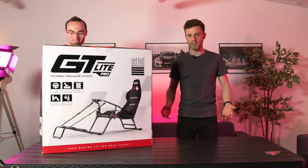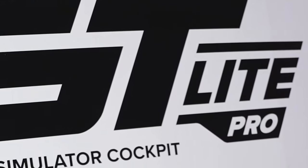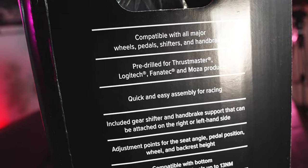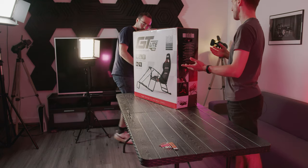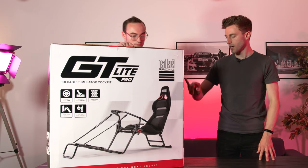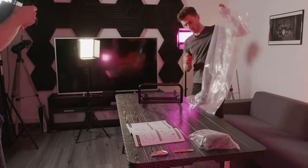Let's start with the easiest thing and that is the box. We haven't even opened this yet, the tape is still on the outside. I can read on the side here — this is compatible with all major wheels, pedals, shifters and handbrakes, pre-drilled for Thrustmaster, Logitech, Fanatec and Moza products — so all of the main brands really, and I'm sure a lot of the other smaller brands use the same holes. Quick and easy assembly for racing, so I'm looking forward to seeing how long it takes to put this together.